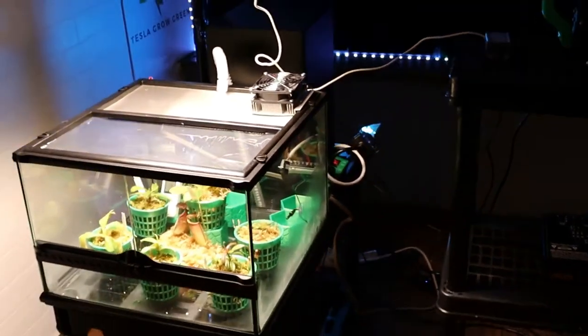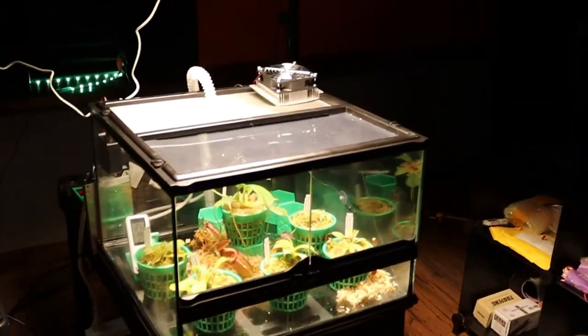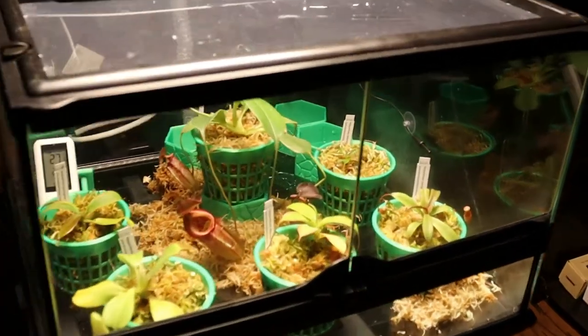Stay tuned and see what happens over the next few months as I stimulate these exotic, rare, pitcher plants. I really hope you enjoy.